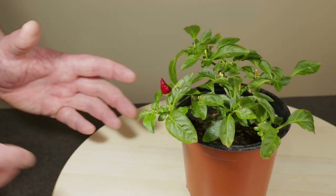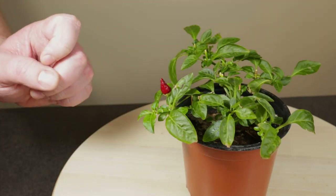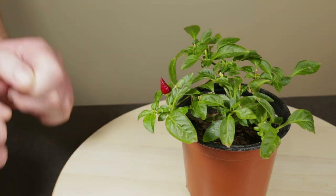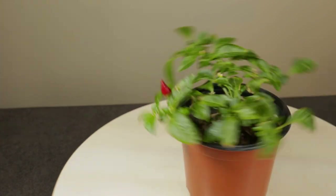Growing a chili pepper all year round in a container is nice, however training it into a chili bonsai is great. So join me as I start this chili pepper on its way to becoming a chili bonsai, also known as a bonchi.